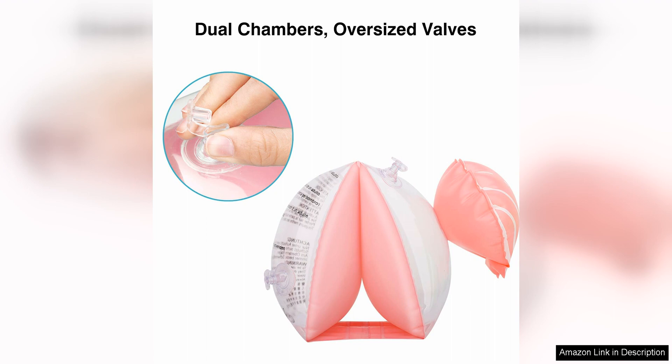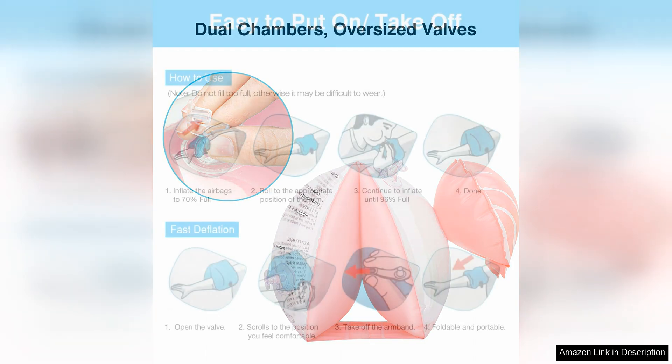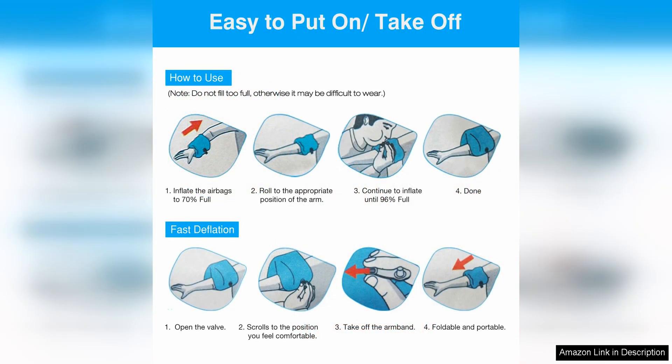This ensures that the armbands stay in place while swimming and provide the necessary support for kids to feel confident in the water. The bands are also easy to inflate and deflate, making them convenient to pack and transport to the pool.